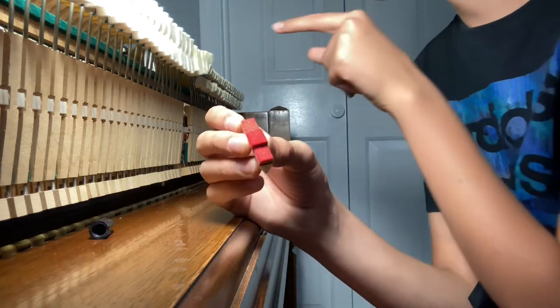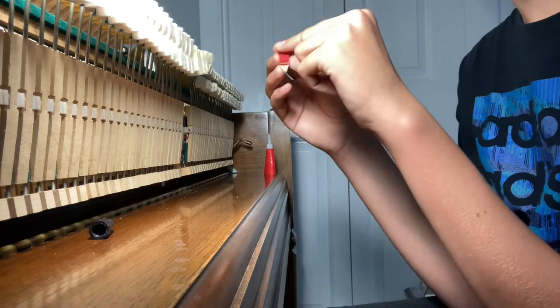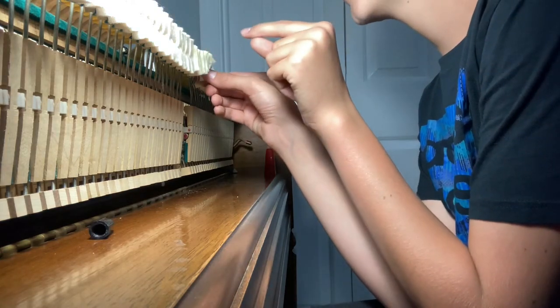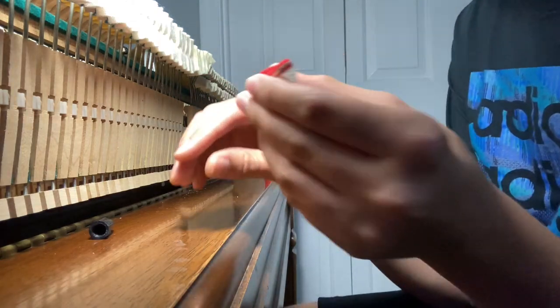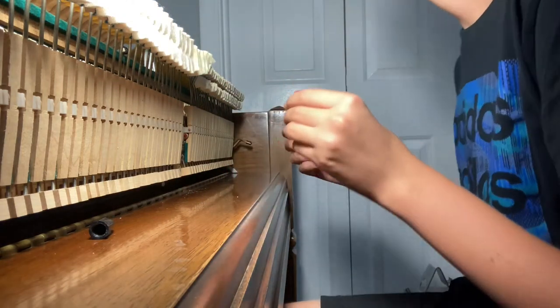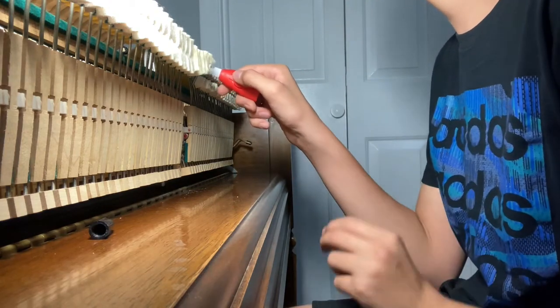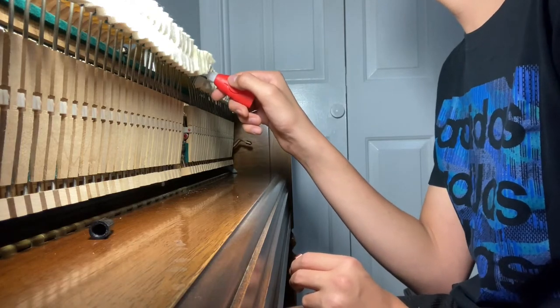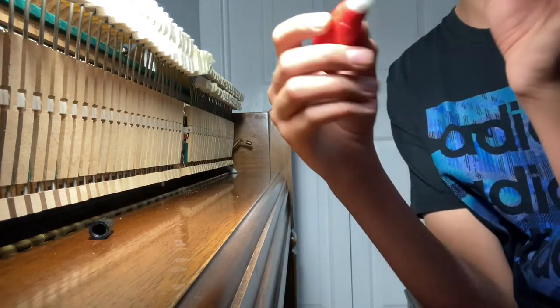It's a square and this damper right here is round. When that happens you can just make it work — the glue is going to hold it. What you want to do is take your super glue here, but you don't want to put any super glue on the damper head or anything. You don't want to put it on the back of the damper on the wood part because it can run down and get in all the other stuff and make it stick.